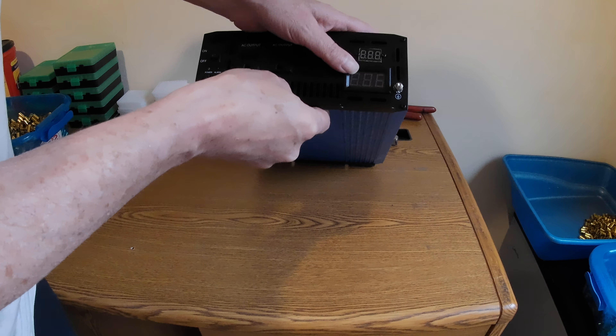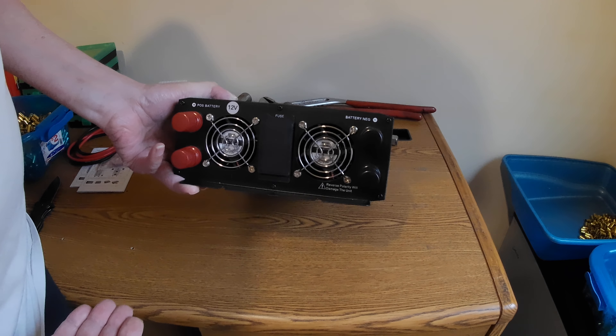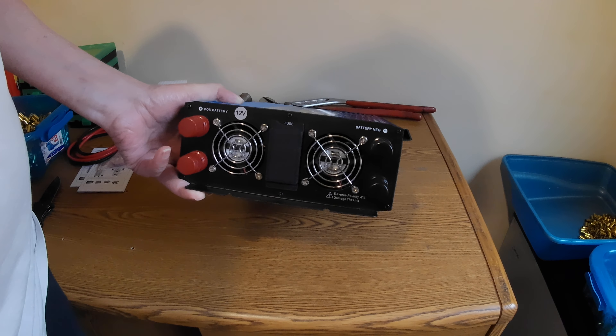They give you two positive and two negative terminals, so it's easy enough to put some decent-sized cables on these to get enough power. If you've only got two small cables and you're trying to get 2,000 watts out of it, it don't work that way. You need big cables so you can maximize your power.